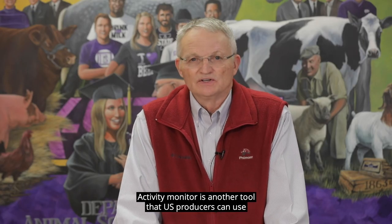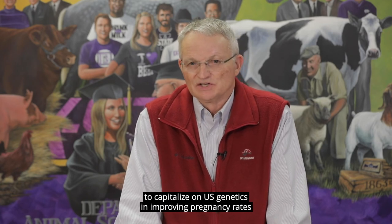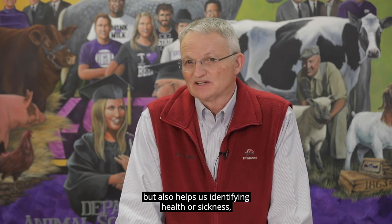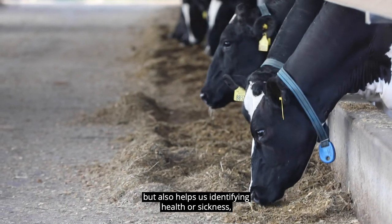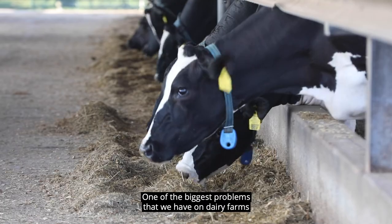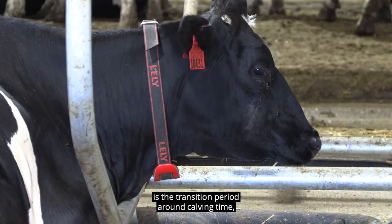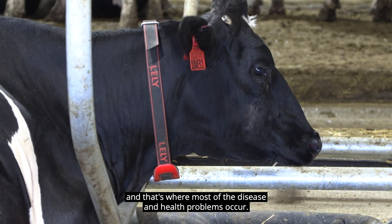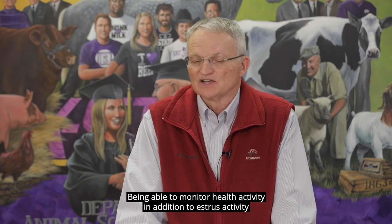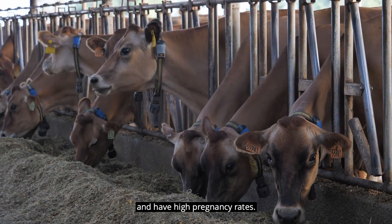Activity monitors are another tool that U.S. producers can use to capitalize on U.S. genetics in improving pregnancy rates, because it allows us to identify estrus more accurately, but also helps us in identifying health or sickness — which is important because we need healthy cows to become pregnant. One of the biggest problems on dairy farms is the transition period around calving time, and that's where most of the disease and health problems occur. Being able to monitor health activity in addition to estrus activity is really important to keep healthy cows that are producing milk and have high pregnancy rates.